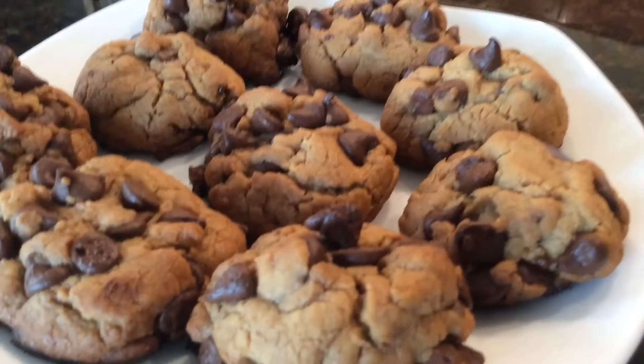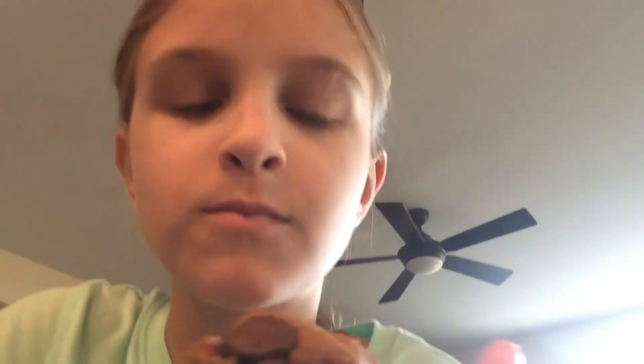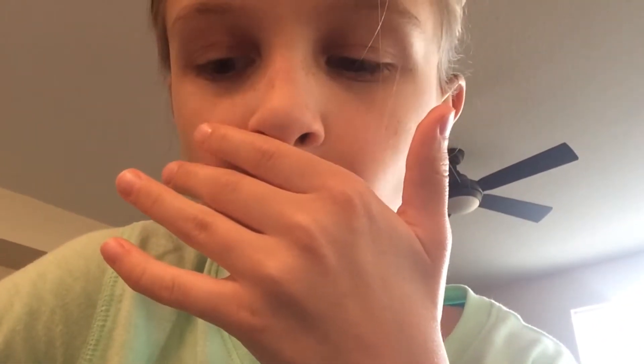Time for the taste test — I'm gonna try this one. A little bit — oh! I like them. So anyways, I hope you guys enjoy this video. If you did, please give it a like and subscribe. Bye!